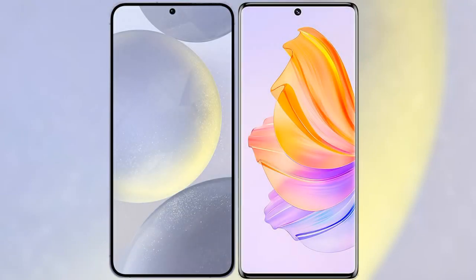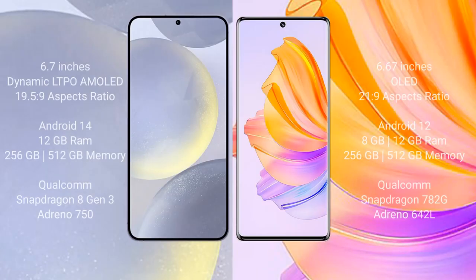I will compare the new Samsung Galaxy S24 Plus with the Honor 80. Samsung Galaxy S24 Plus comes with a 6.7-inch dynamic AMOLED display and an aspect ratio of 19.5:9. Honor 80 comes with a 6.67-inch OLED display and an aspect ratio of 21:9.